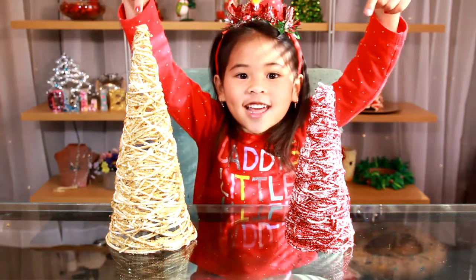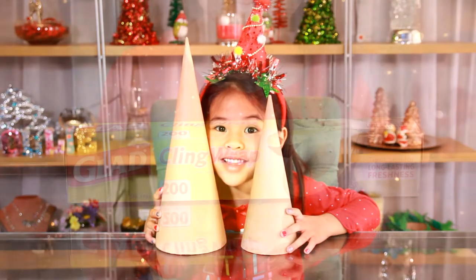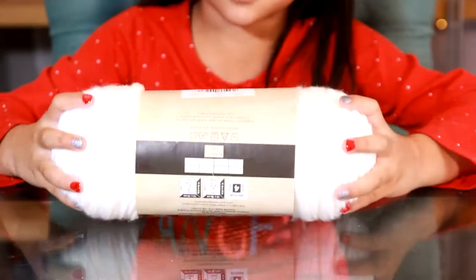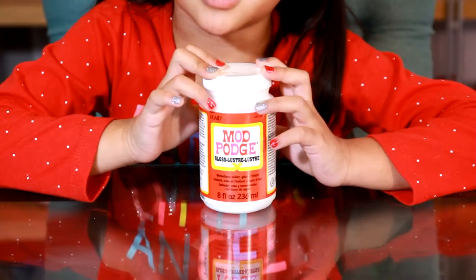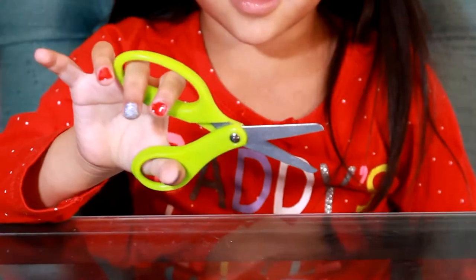Let's get started. Today we're going to need some paper cones, plastic wrap, yarn, Mod Podge, some pretty glitter, a bowl, and scissors.